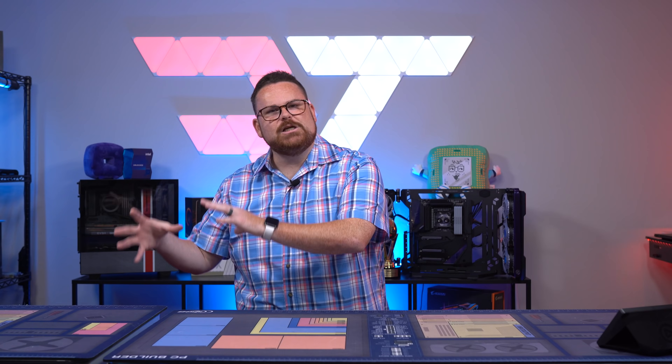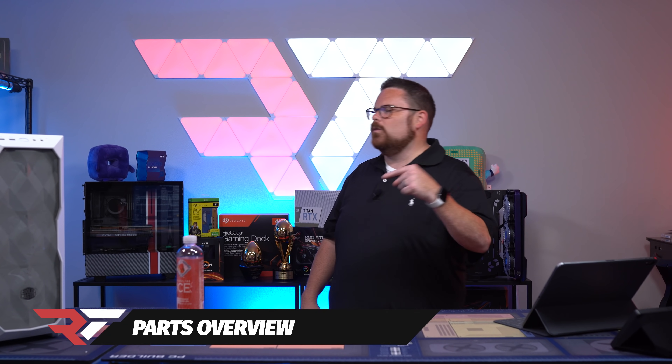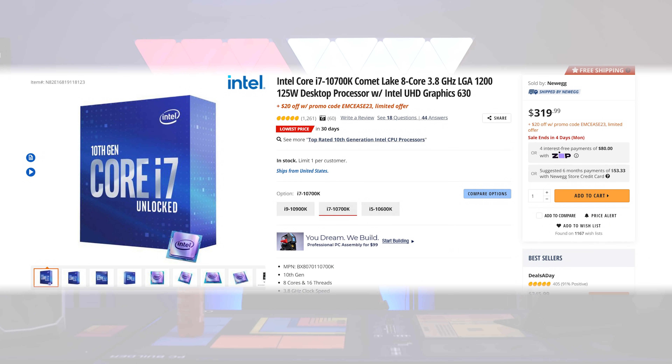Let's flex this properly and actually put a build in here that you might actually win. Let's talk about the parts going into the build we're going to be giving away. This is an Intel build — big shout out to Intel for sponsoring this — featuring the Intel Core i7-10700K.